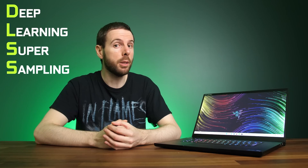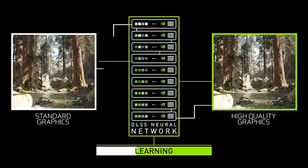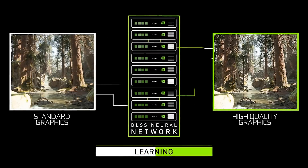So what is DLSS? DLSS stands for Deep Learning Super Sampling, and put simply, its goal is to increase frame rates in games without sacrificing image quality. It does this by rendering fewer pixels and using AI to construct sharp, higher resolution images in real time while you're playing a game. Basically it's AI magic, and DLSS can do this by using the dedicated AI processors on GeForce RTX GPUs called Tensor Cores.